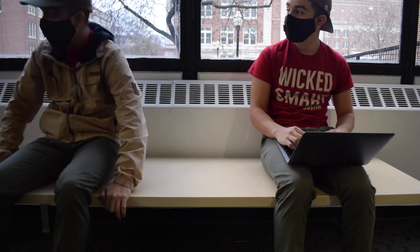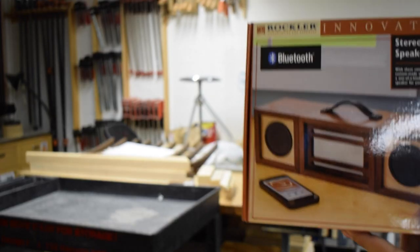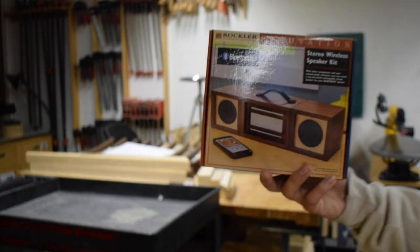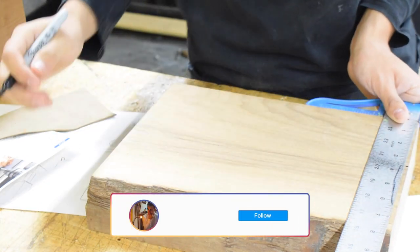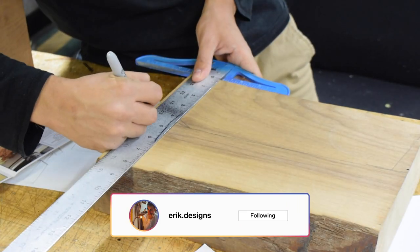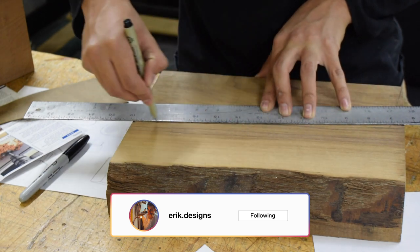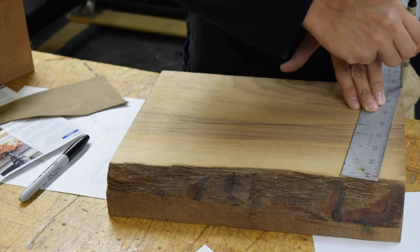Hey guys, what's going on! We're gonna be using this Rockler Bluetooth kit and it should do the job pretty well. Little reminder: if you want to check out some of the other products I've done, you can go ahead and check out my Instagram, which is right below there.